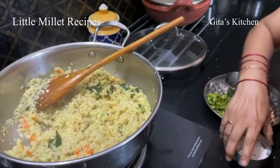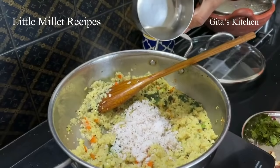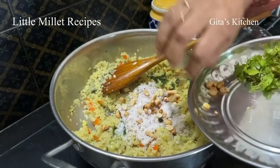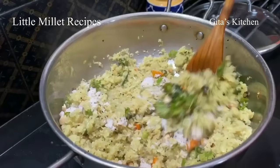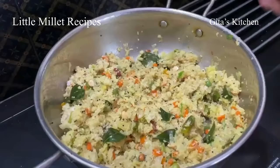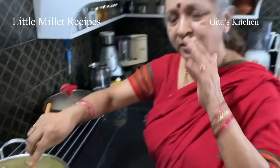And for the final touches, I like to add some fresh grated coconut — these are all optional, you can serve it as it is, but these all enhance the taste. A little bit of lime juice, and my all-time favorite: roasted groundnuts. And some freshly chopped coriander leaves. Just with a light hand, mix everything well together. See what a nutritious, colorful, tasty breakfast — your little millet upma — which can be made at very short notice.